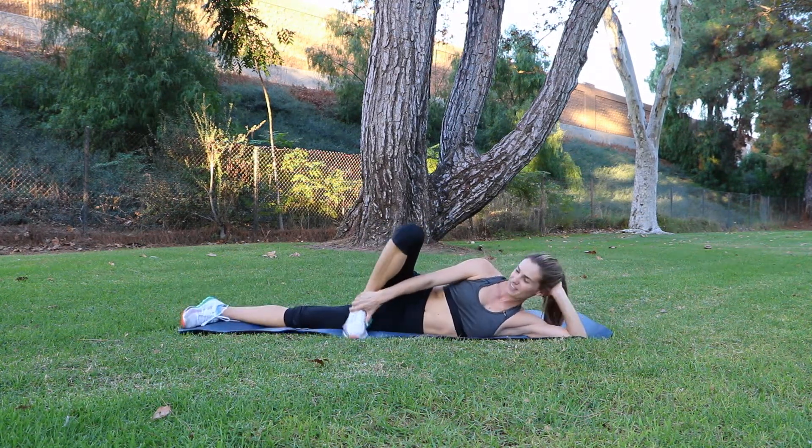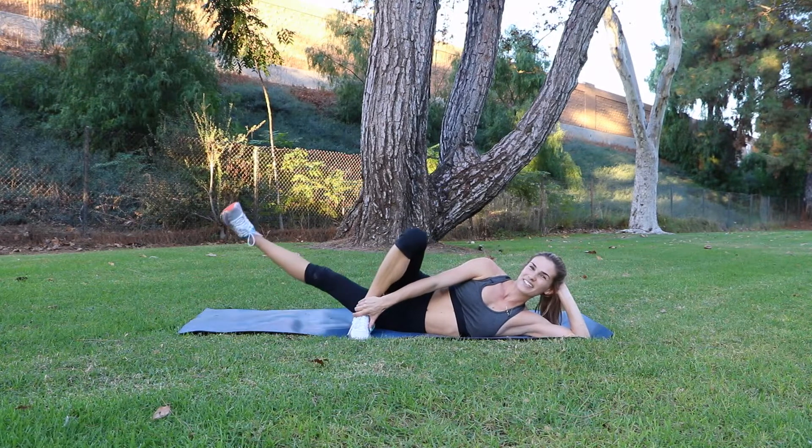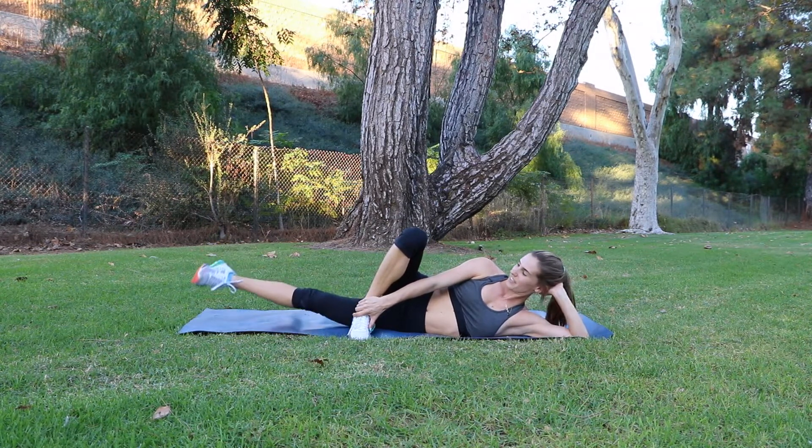Moving on to the other side with the exact same setup. 15 more reps to even ourselves out. Keep breathing and remember to keep your belly button drawn into your spine.